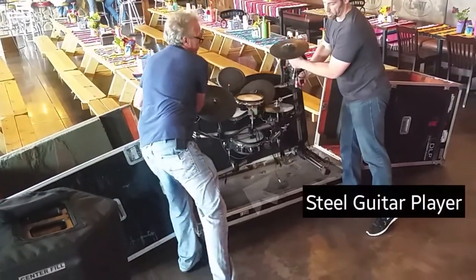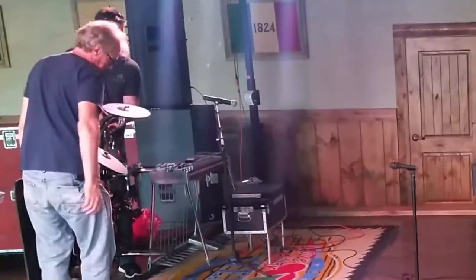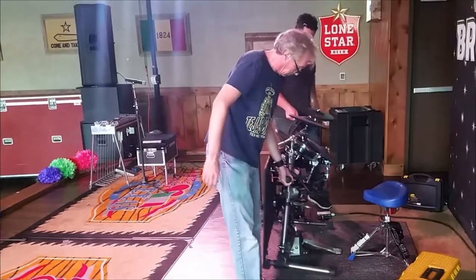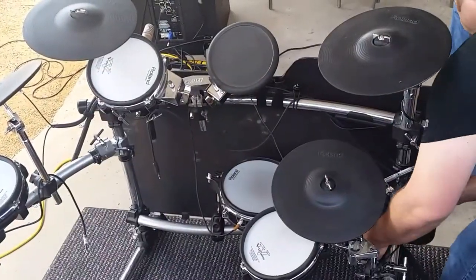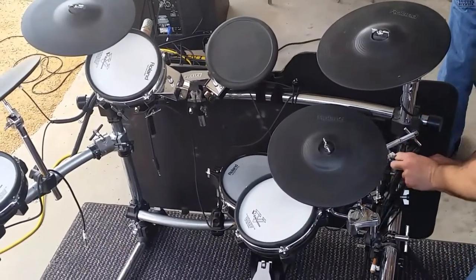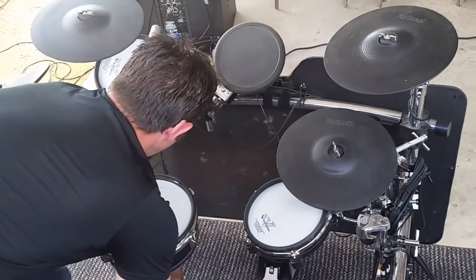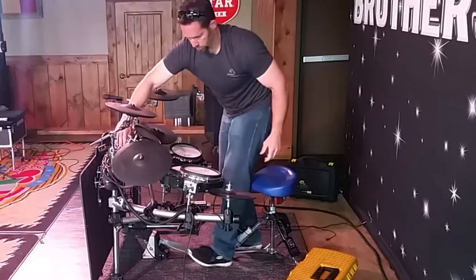At this point, I usually try to ask a friend or a steel player to help me get the drums put into position on the stage. Once the rack is in place, I simply unfold all of the arms and put the pads in position so that they're ready to play. Even with fine-tuning the positioning of the pads, the entire kit can be set up in less than eight minutes.